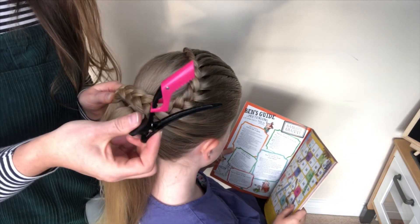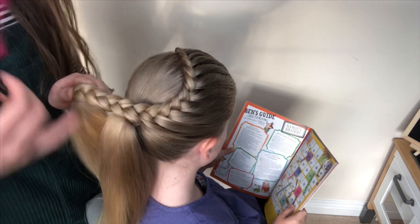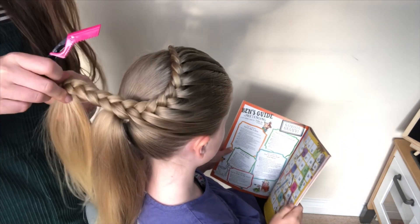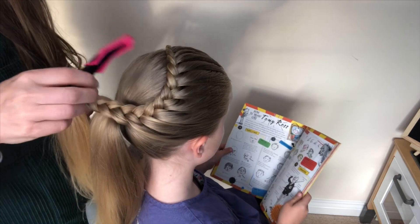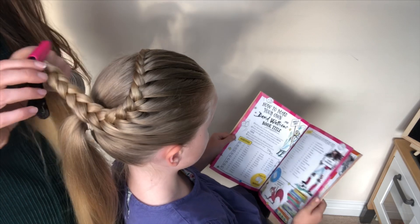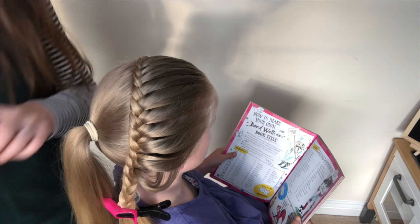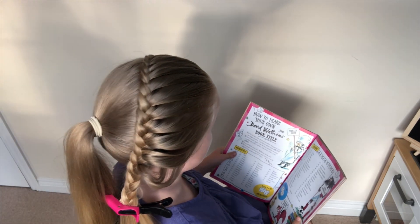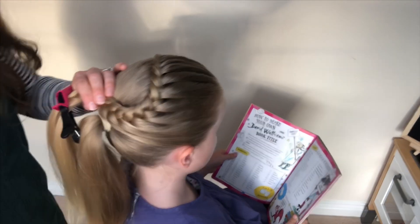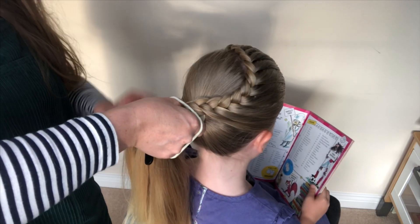I'm going to use one of these clips now — these clips are brilliant. They bend a little bit because I'm going to combine this braid with the ponytail. Instead of putting a bobble on it twice and having to take the bobble off, this is so much quicker — just clip it and it holds. Drop that down there, then I'm going to get a bobble and combine the braid with this ponytail.